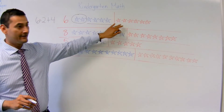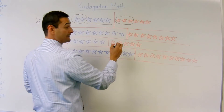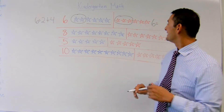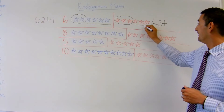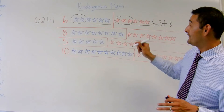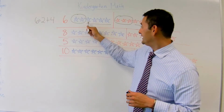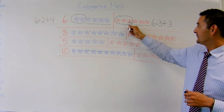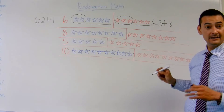Now let's decompose it again. I'm going to choose 3 this time. So 6 equals 3 plus how many do I have here? 1, 2, 3 plus 3. And that's it. Pretty simple, right? So we've got two different ways that we can make 6. It can be 2 plus 4 equals 6, or we can do 6 equals 3 plus 3.